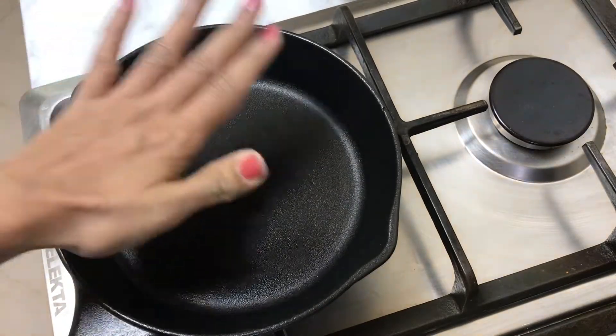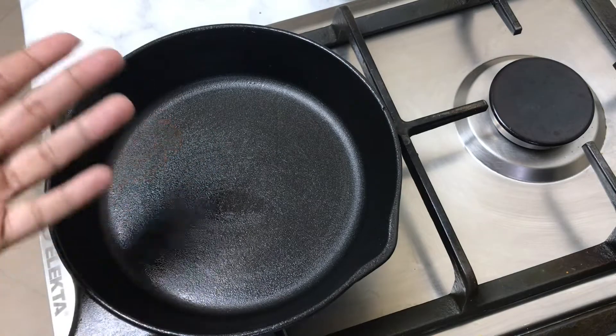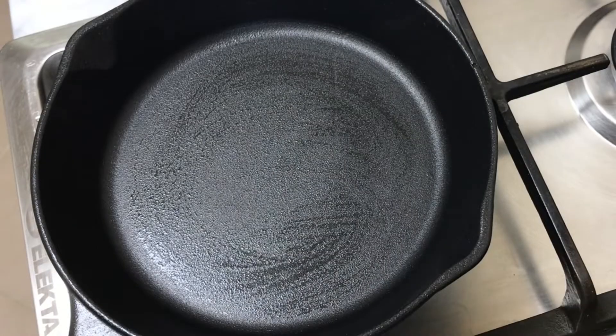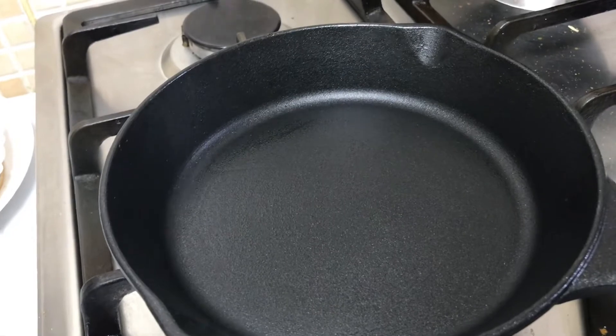When the pan is heating, I will cook it to the smoking point. When the smoke comes, I will get off the flame and take it off the heat.